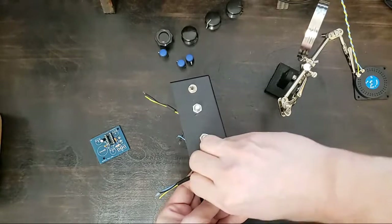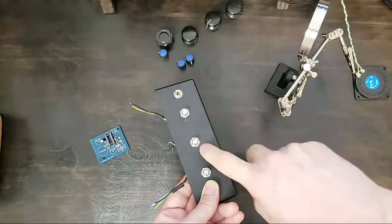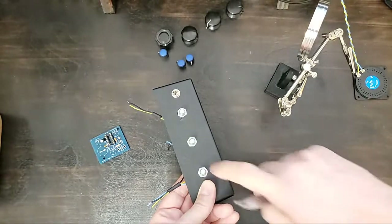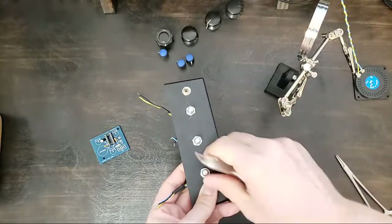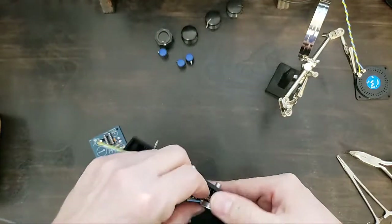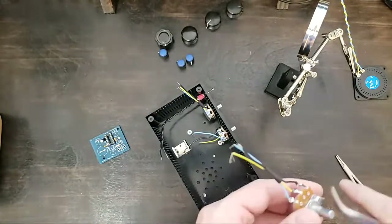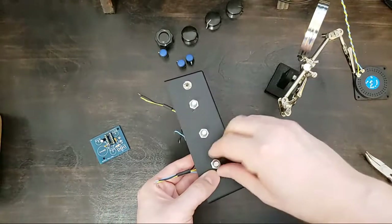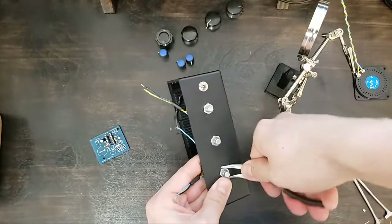The only time I don't put volume first is if I'm doing a gain channel for an amp. So that's another thing I generally think of — first knob is usually gain, and then usually some variable like tone, and then usually a master volume at the end. I like to think of it that way since I've kind of come up working on amps.